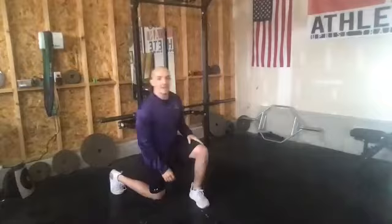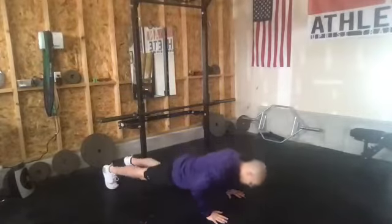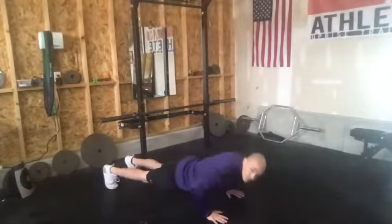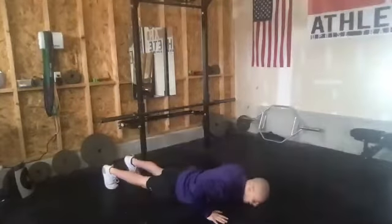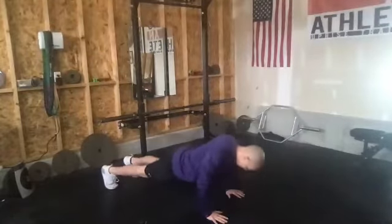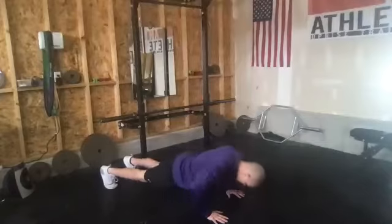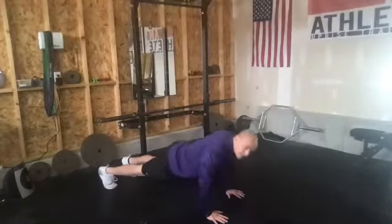Nice work, everybody. 30 seconds rest — grab a quick drink of water if you need it. Next up, we're going to roll into push-ups. Just like always, if you need to incline it up to a couch, feel free to do that. I just want you to try to get a full 30 seconds on those push-ups. If you guys need to take a breather, try to rest at the top of that push-up, but try not to let your knees touch.